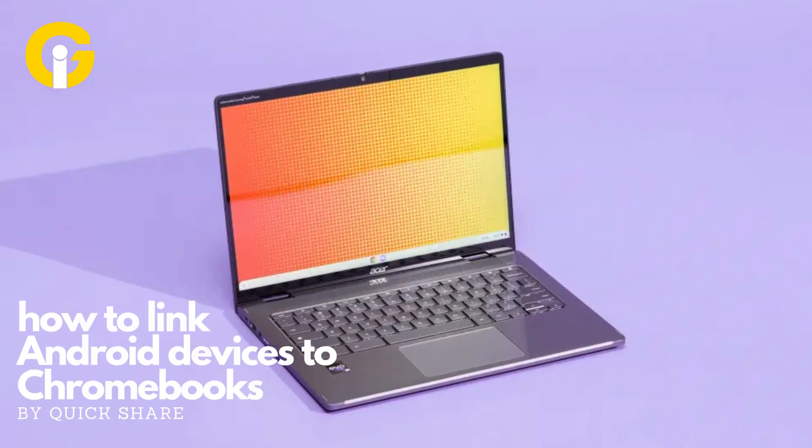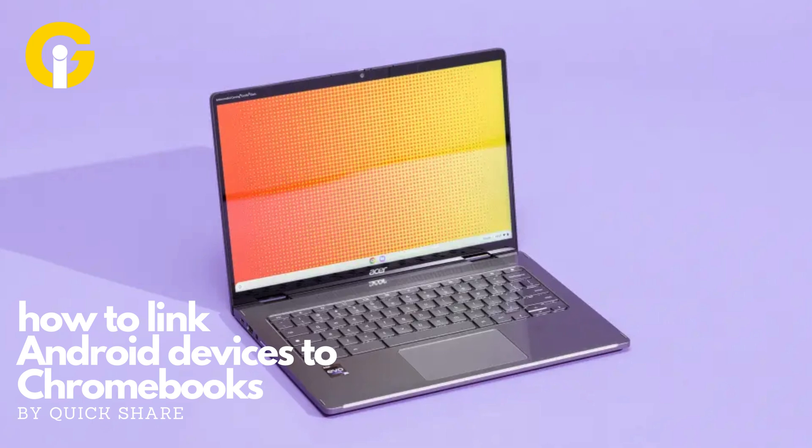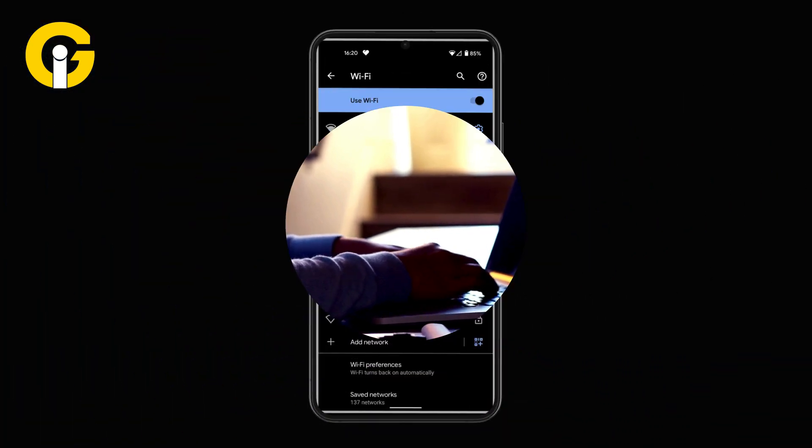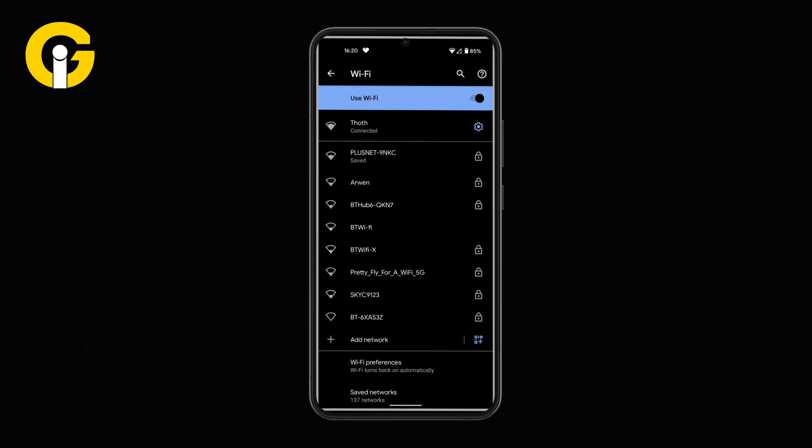Here's how to link Android devices to Chromebooks with Quick Share. Firstly, navigate to the Quick Settings menu. Then browse the Internet tile and click on it. Now choose the Settings gear, which is present alongside the Wi-Fi network that you want to share, and tap on it.